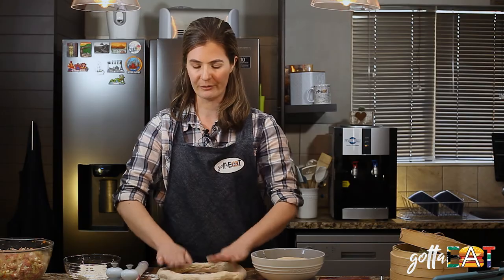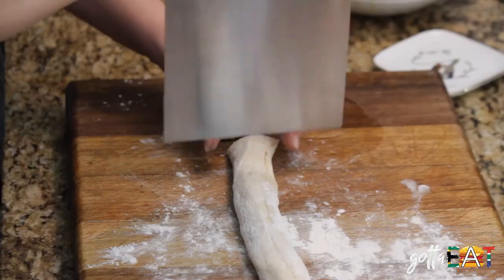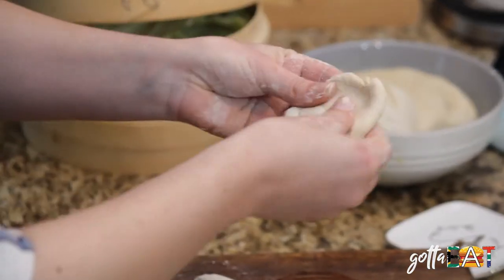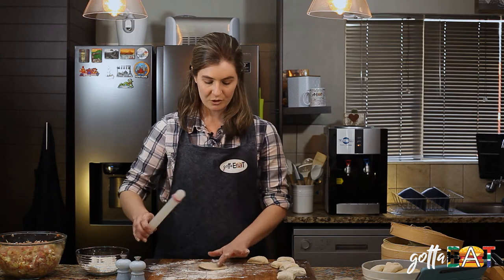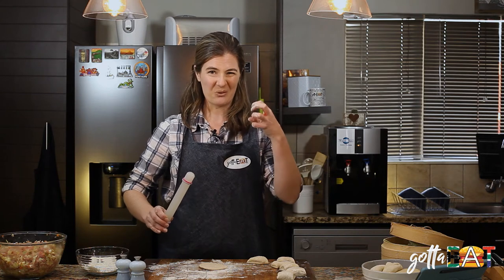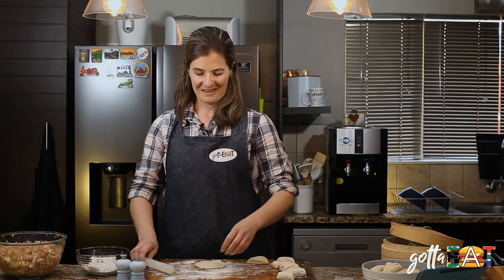We're going to cut it in half and then cut it into about five centimeter pieces. Now for the hard part — form each piece into a little circle, get a rolling pin and roll it. Try to get it as even as possible, and around the edge make it a little bit thinner so that when you pleat it, it doesn't get all thick and stodgy on top. Leave the middle a little bit thicker.